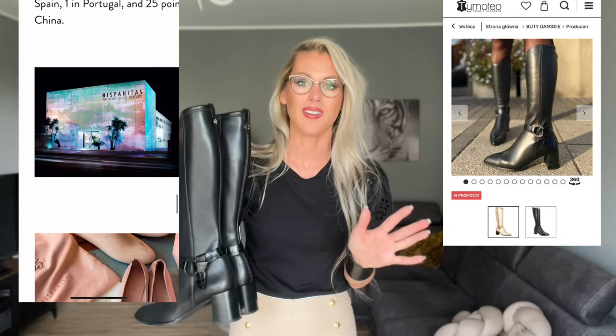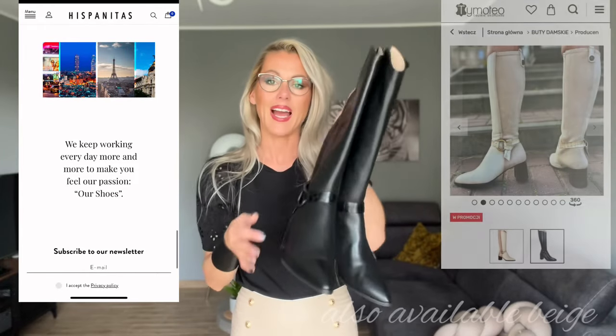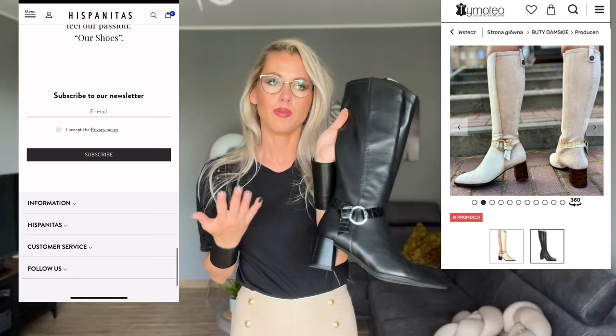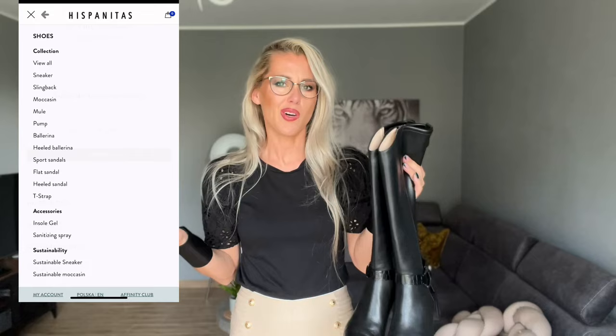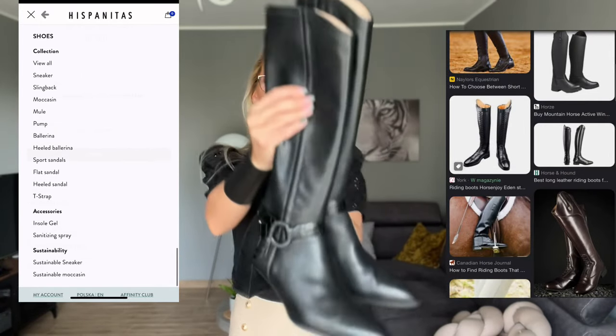I don't want flat boots — they are kind of like the boots that ladies or guys wear when they are riding a horse. I really like the detail over here, it's very beautiful.